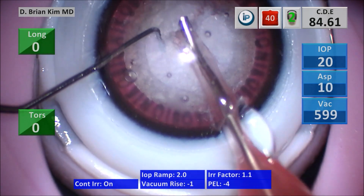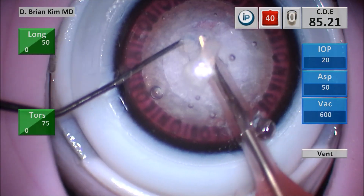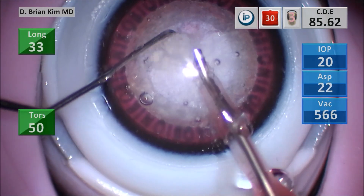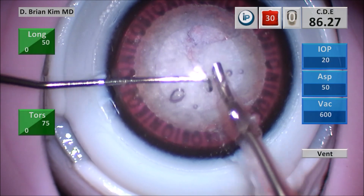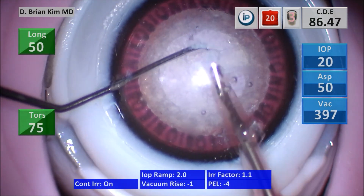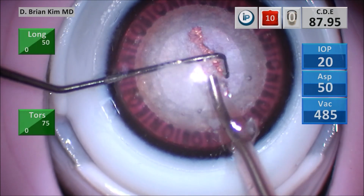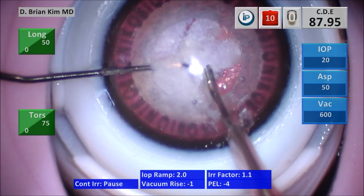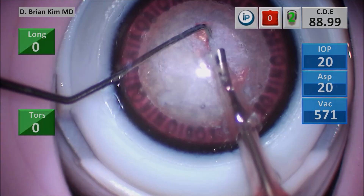This is a very efficient maneuver. The simulation eye does a very good job simulating the cataract texture and lens material. As far as executing the disassembly portion and chopping the lens and how it behaves, it really does a good job simulating a real cataract.